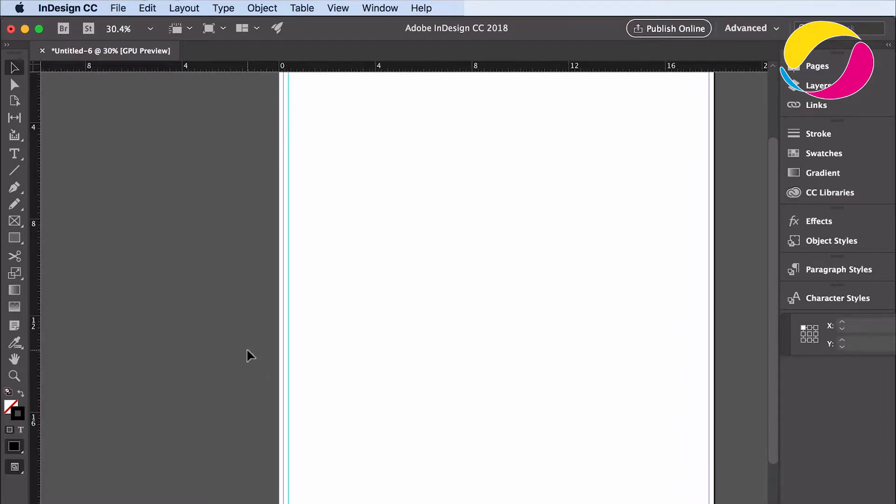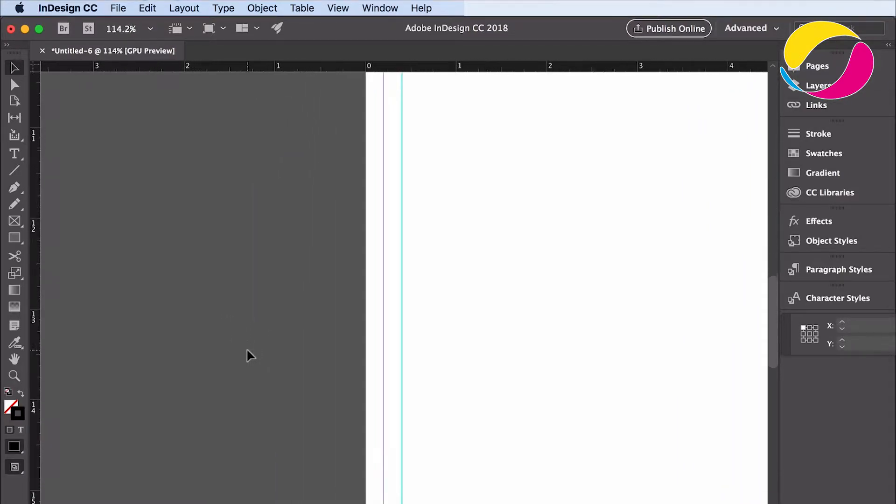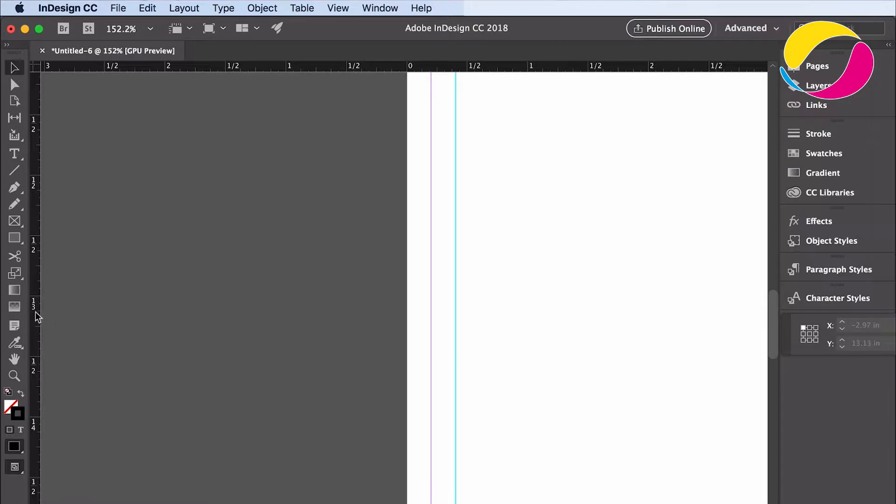As you can see here, this is the page you want to have printed in the end, including register marks on all sides. In between those marks there's a virtual straight line. This is where our cutter trims the pile of papers.